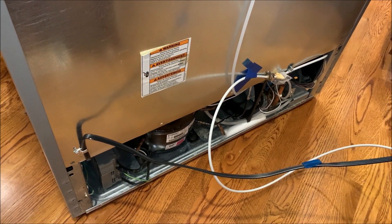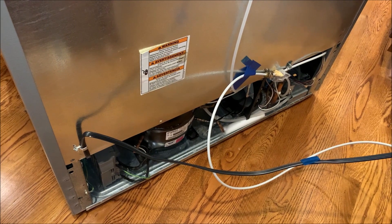Plug in the power. It's working — it's not making the chirping sound. That's all.